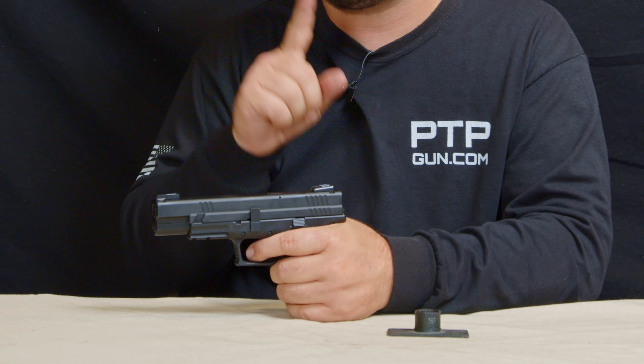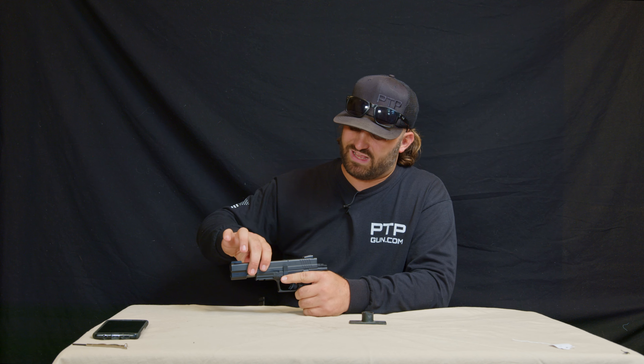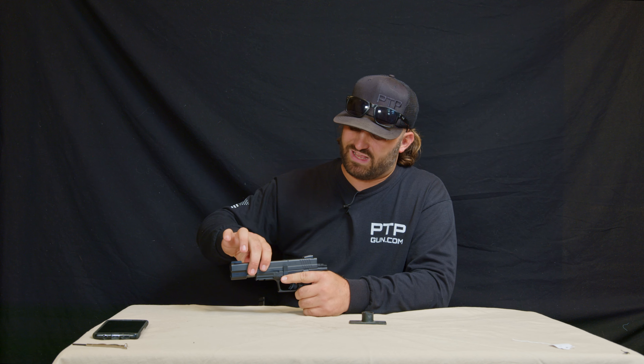Now that the firearm is clear, we're going to turn it the other way so you can see the lever. It's at the nine o'clock position and we're going to rotate it up to twelve o'clock. Once that lever is up, we're going to pull the slide back and bring it forward. The slide will not come off until I pull the trigger.